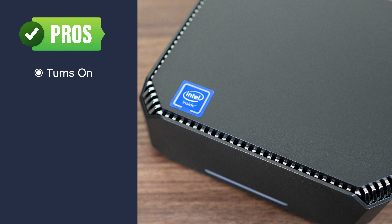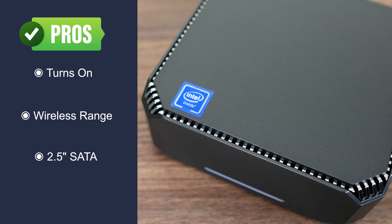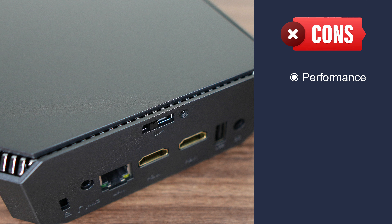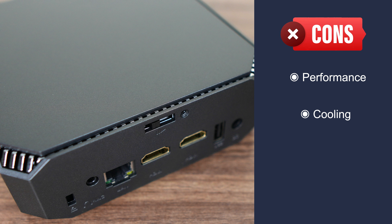Pros and cons: the Camrui AK2+ turns on and functions — it can compute things, which is always a plus. Wireless range is good. The 2.5 inch SATA slot for extra storage is a nice bonus not seen much anymore. However, performance is dismal out of the box, and even upping the power limit at best makes it average in CPU metrics while still the lowest in GPU. For its size, it runs too hot and is too noisy. Port selection is weak. If you're looking for a really good mini PC with a lot more performance, check out the review of the AuStar Gem 12, also available at Geekbuying.